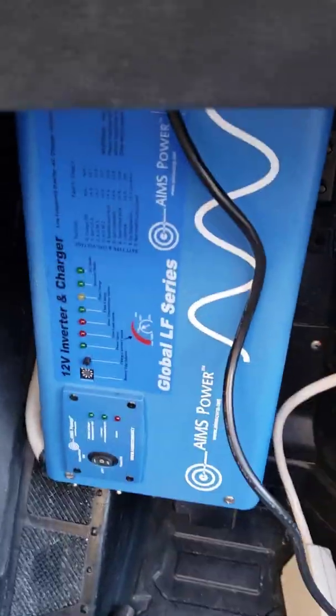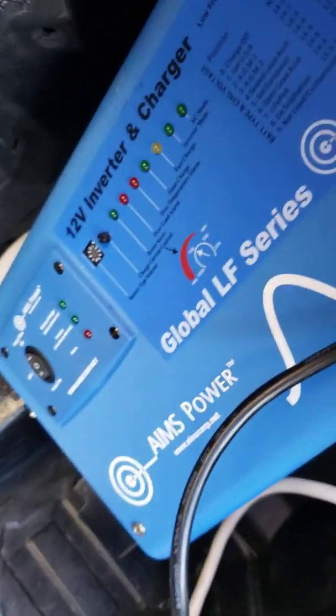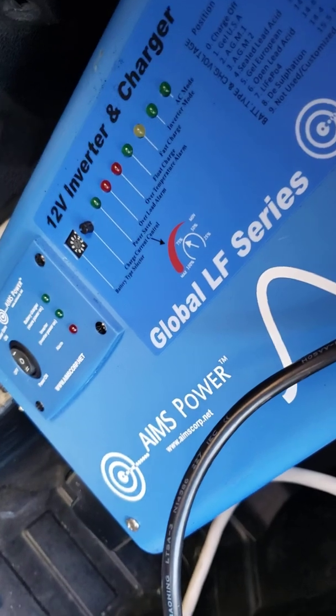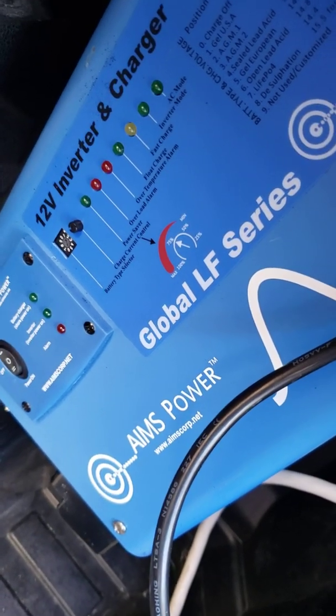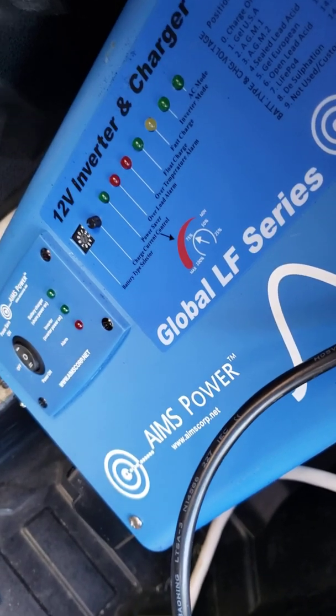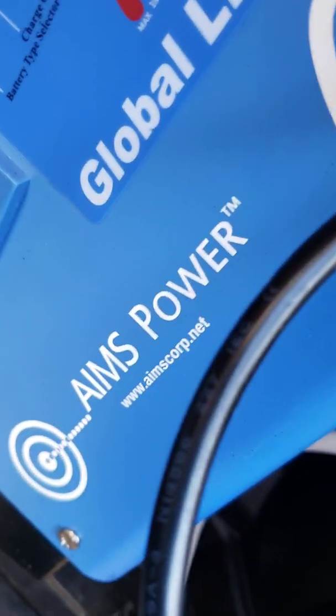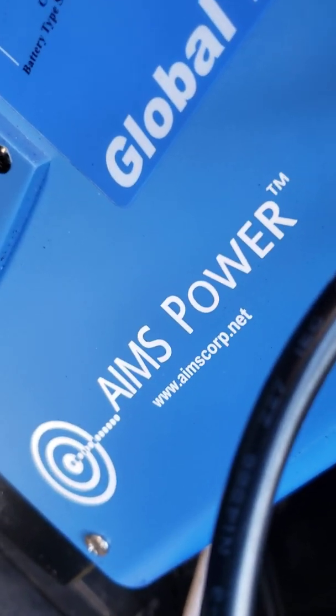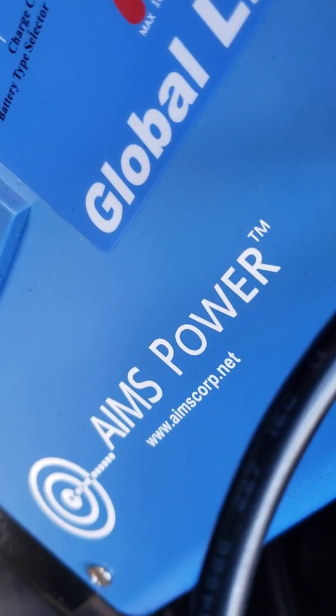Just get with Ames Group or Ames Power for all your power inverter needs. They have power inverters by themselves without chargers, or they have ones with the chargers built into the inverter. This is the 1,500 watt — they also have a 2,000 watt and a 3,000 watt. Very nice company. Get with Ames Power for any of your power inverter charger needs or just power inverters only. www.amescorp.net